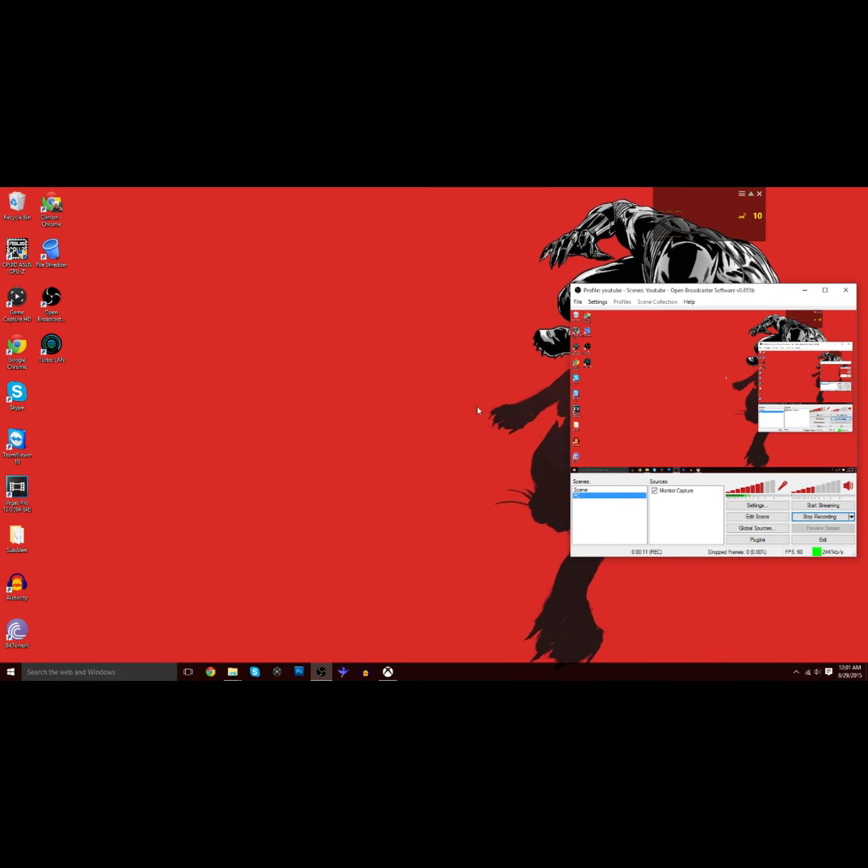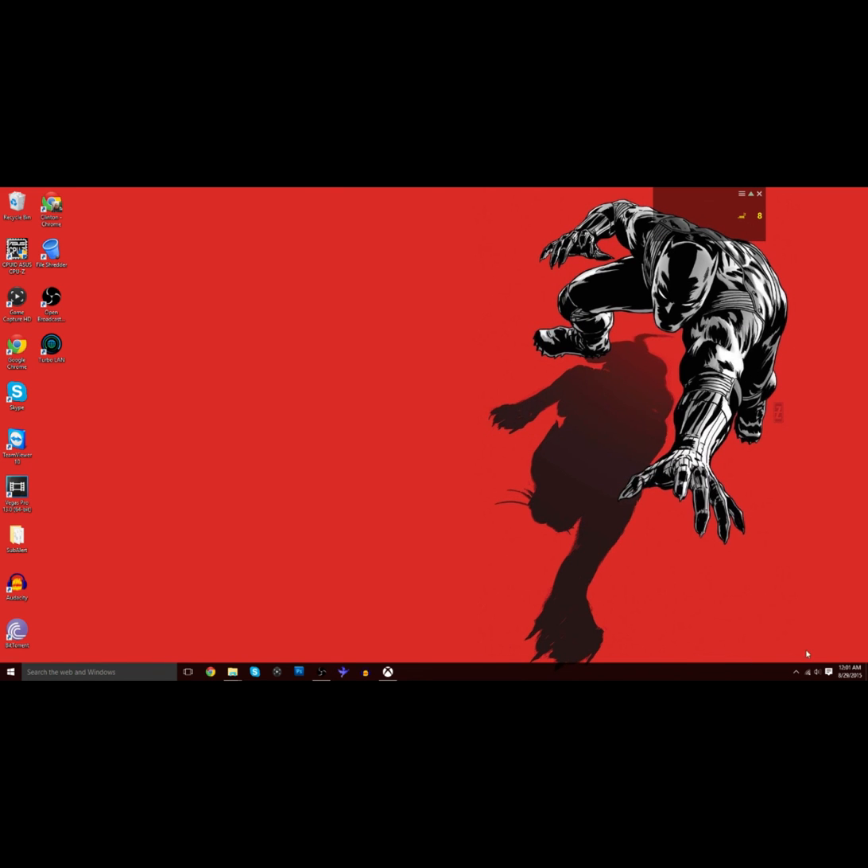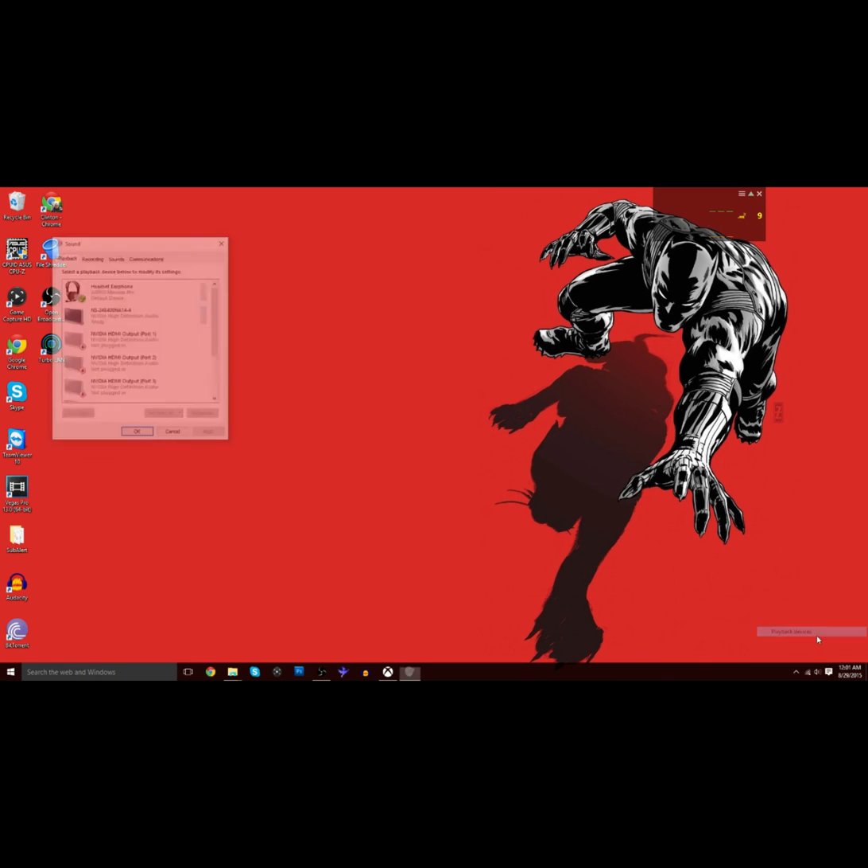Now we're here at your desktop. First thing you want to do is go to your sound mixer, go to playback devices. You're going to want your default device to be your Astro Mix Amp Pro — it's going to say headset earphone, but it's the mix amp that you want as your default device. You can also have your headset mic as your recording device, but I prefer the Blue Snowball. You can choose the Astro microphone if you'd like. Now, select your playback device, set it at default, and set your microphone at default as well.